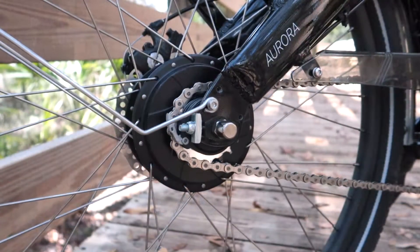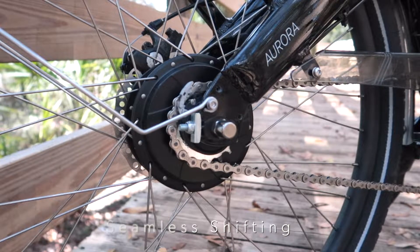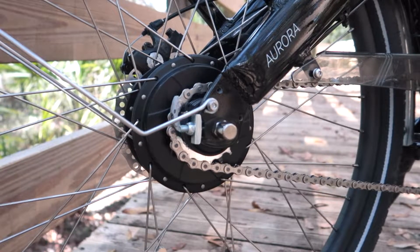A CVT is a continuously variable transmission which eliminates indexing between the gears. Instead of shifting from first to second to third, the transition between the gears is seamless, which creates the smoothest shifting possible and gives you an infinite amount of available gear ratios. This means you'll never find yourself in the wrong gear like you may on a regular bike.